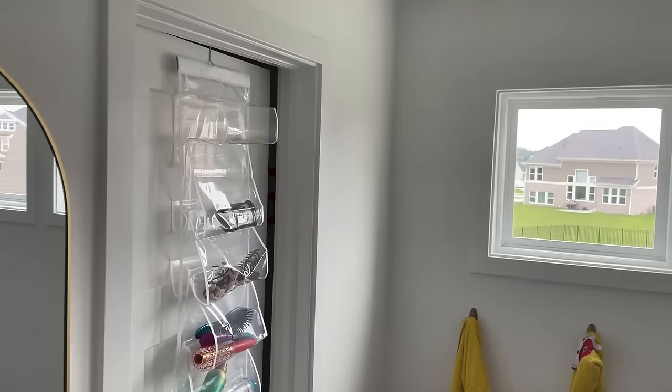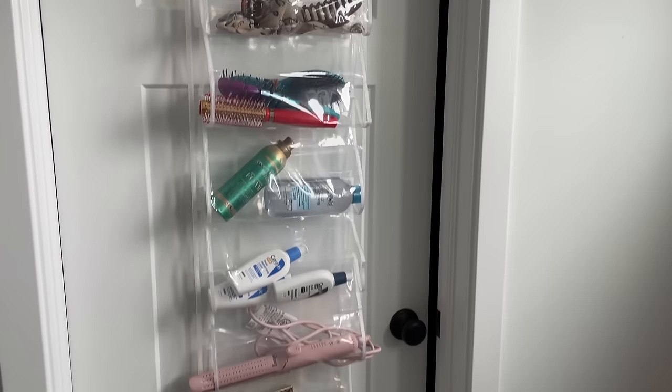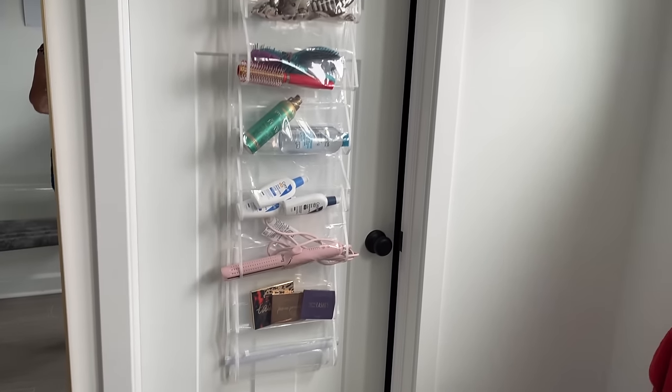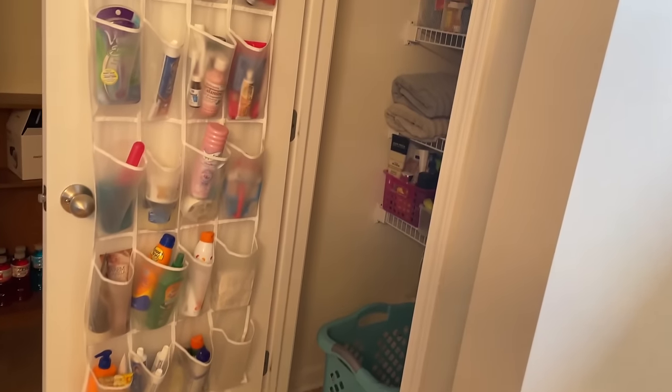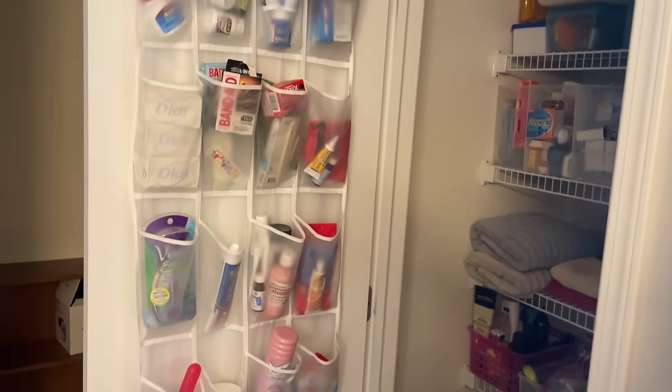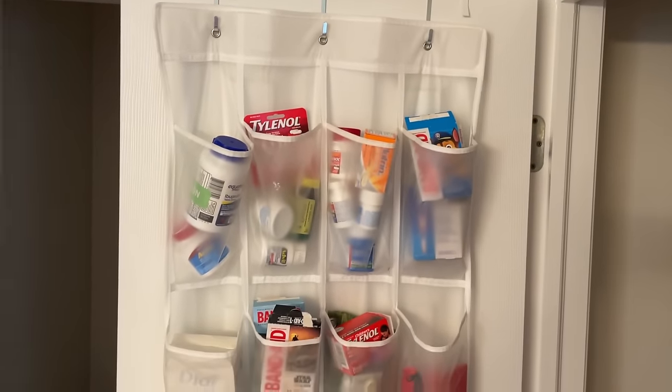Here is the sleeve style organizer in a bathroom. Note that I have it on the front of the door just so you can see it better with the lighting, but I would actually probably put it on the back. Here we have the organizer on the back of a linen closet in the bathroom, and lots of stuff in the bathroom is small and just very easy to store in here and see. You can see we have lots of supplements,